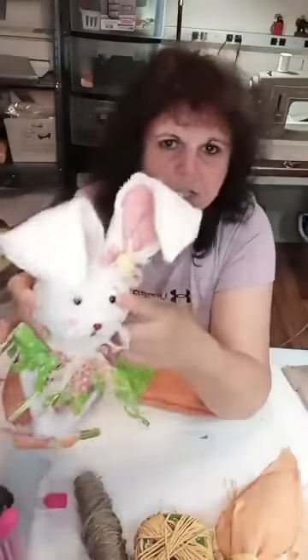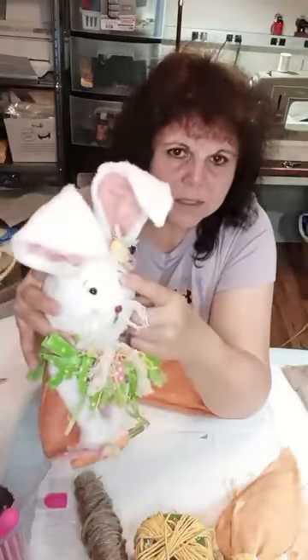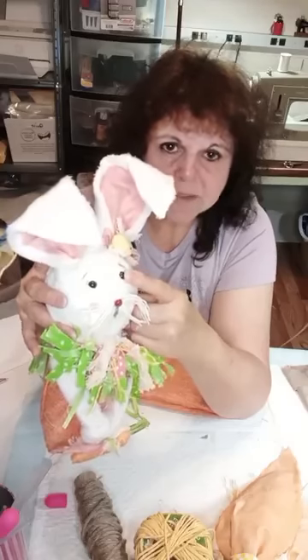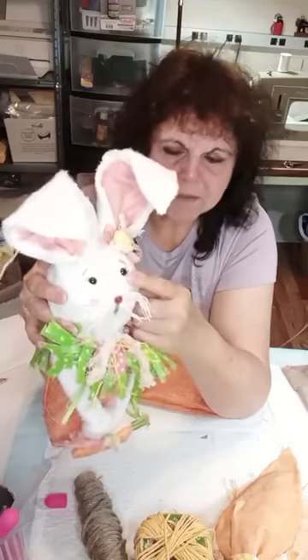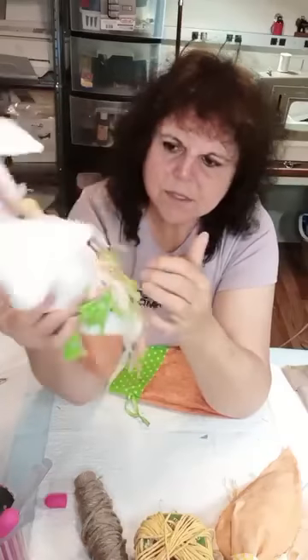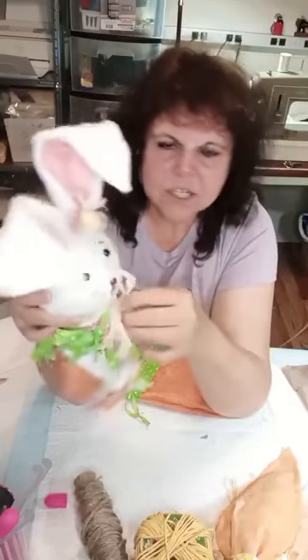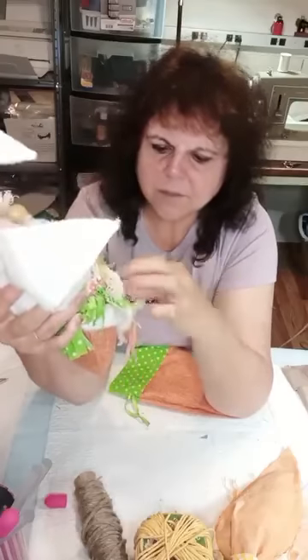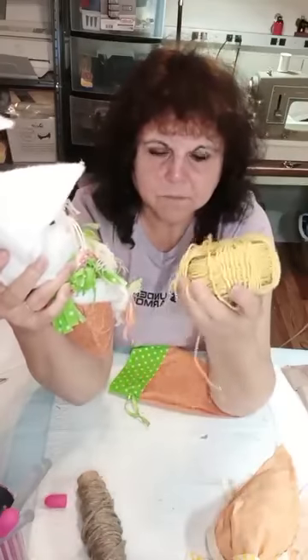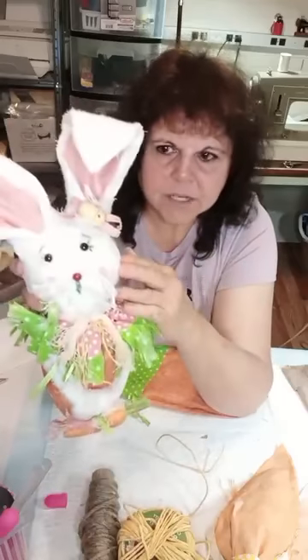Now, the nose is a button. These eyes are actually eyes that I use for my bears, but you can use little buttons or puff paint — you get the same effect. The pink cheeks are just marker. The mouth, I just made a straight line from the nose down, also marker. And this is just a piece of cheesecloth and some more of the butcher's twine. Very cheap to do.